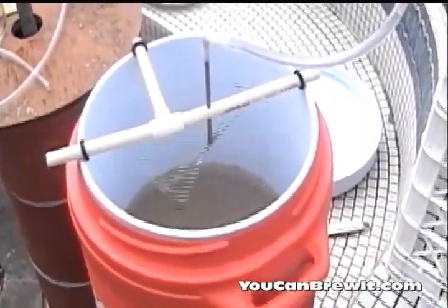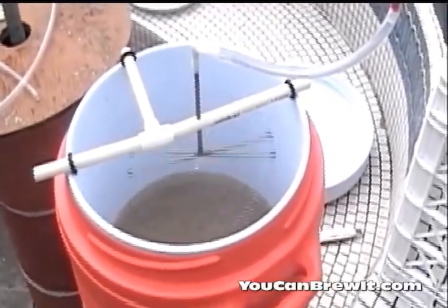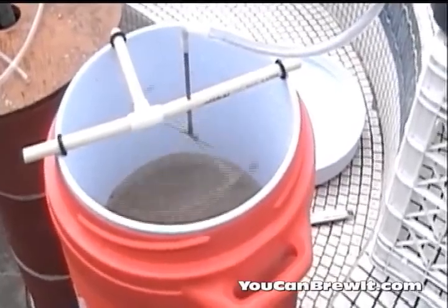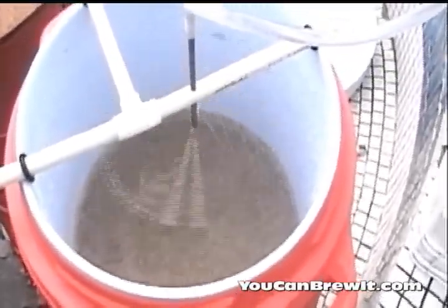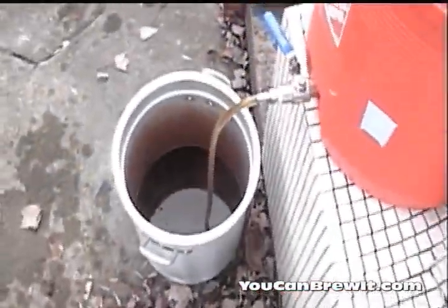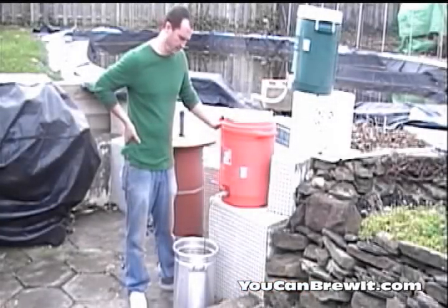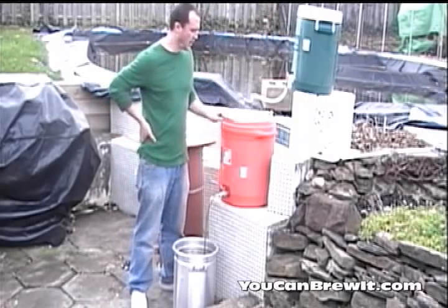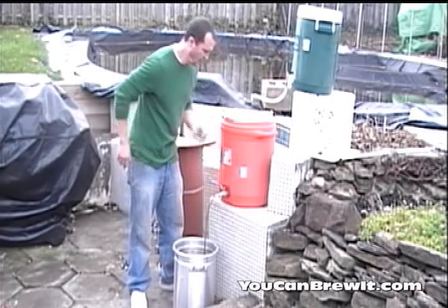I am now mashing out. What you're looking at here is a sparge arm, which gently applies the hot water we're using to rinse our grains. By applying it gently it doesn't compact your grain bed and cause your mash to get stuck. When I mash out I like to leave about an inch or two of hot water above the grain bed. This process takes anywhere from 20 to 30 minutes. That is my wort collecting into my kettle, and here is my hot water tank gently applying hot water through the grains, rinsing the sugars from my grain bed into my kettle.